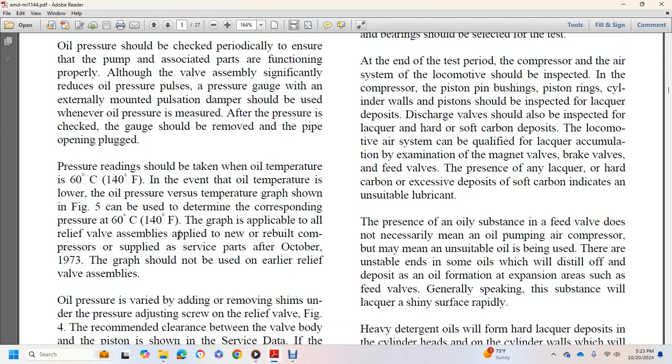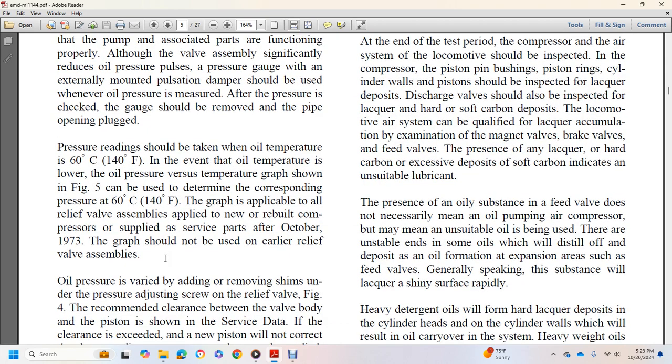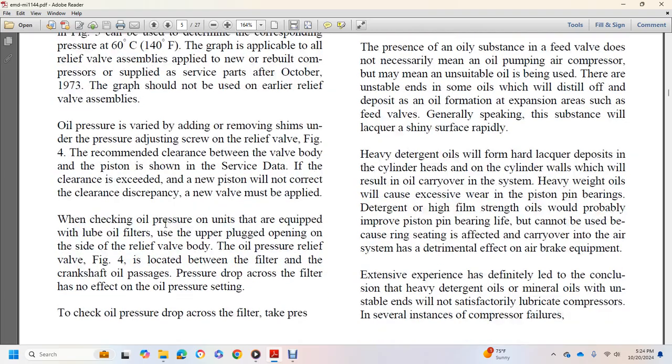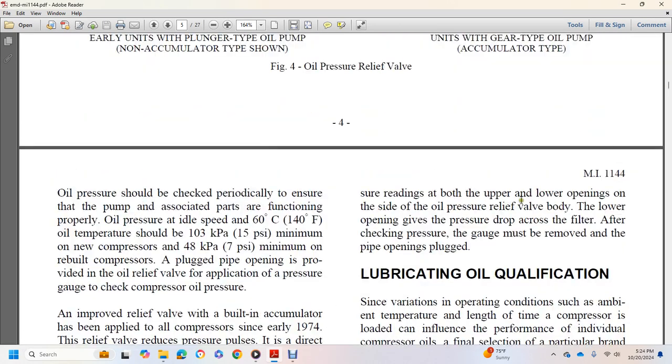The graph shown in figure 5 is applicable to the relief valve assembly applied to new and rebuilt compressors supplied after October 1973; it should not be used for the earlier relief valve assembly. Oil pressure is varied by adding or removing shims on the pressure-adjusting screw of the relief valve. When checking oil pressure on units equipped with lube oil filters, use the upper plugged opening on the side of the relief valve body. The oil pressure relief valve is located between the filter and the crankshaft. Check oil pressure drop across the filter by taking pressure readings at both the upper and lower openings.